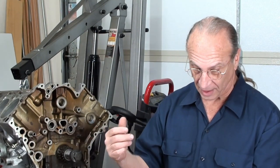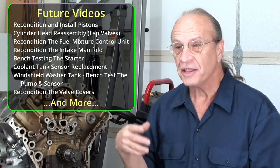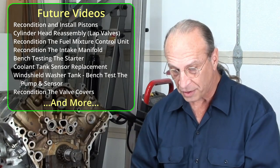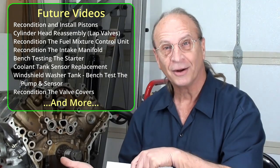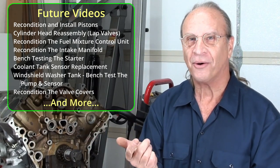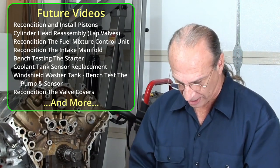I have a bunch more videos coming up. Here's what's on the list: we're waiting on the head, but we'll be lapping and reassembling valves. The intake manifold — upper and lower — we're going to completely recondition it, take it apart, and put it all together. Same with the mixture control unit; we're going to take off the Jetronic system and tear into things to make sure everything goes together right. Even the valve covers — you'd think it's just a valve cover, but these are different and I can't even find the part numbers.